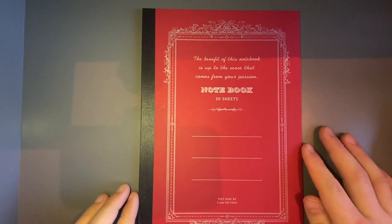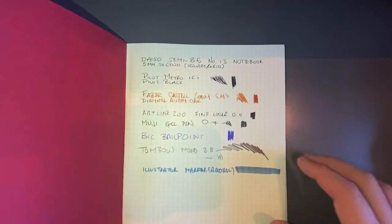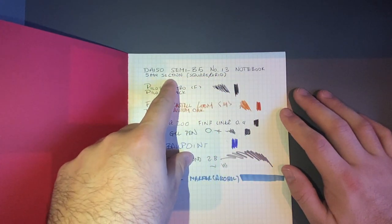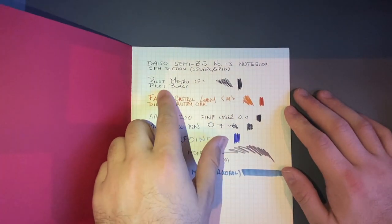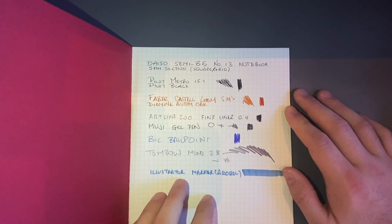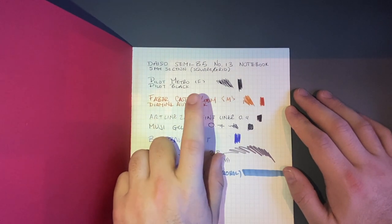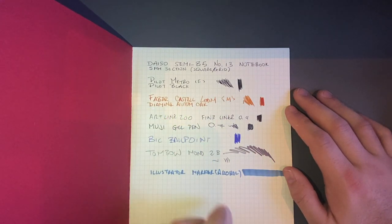The next one is very much modelled off Apica notebooks, which are another Japanese brand. This is the Daiso Semi B5 Number 13 notebook, in 5mm grid — what they call 'section.' On the front surface the Pilot Metropolitan looks great; the black looks really good on this paper. This is a smooth paper with very little tooth. We get some nice shading from the Loom with Autumn Oak, which is a nice shading ink.